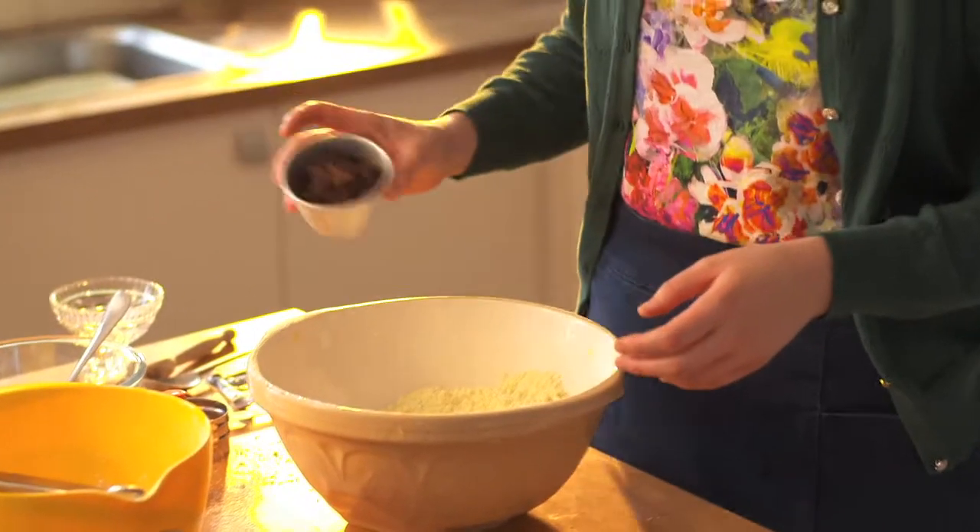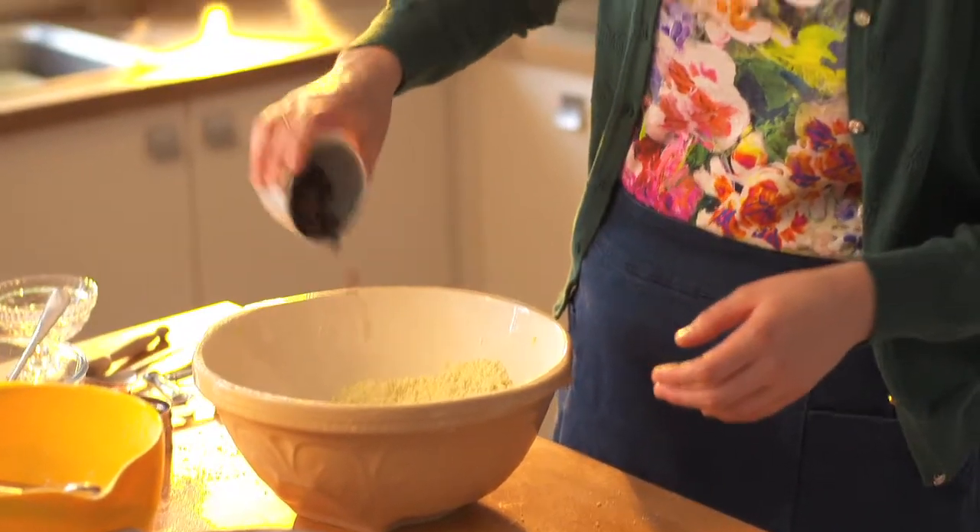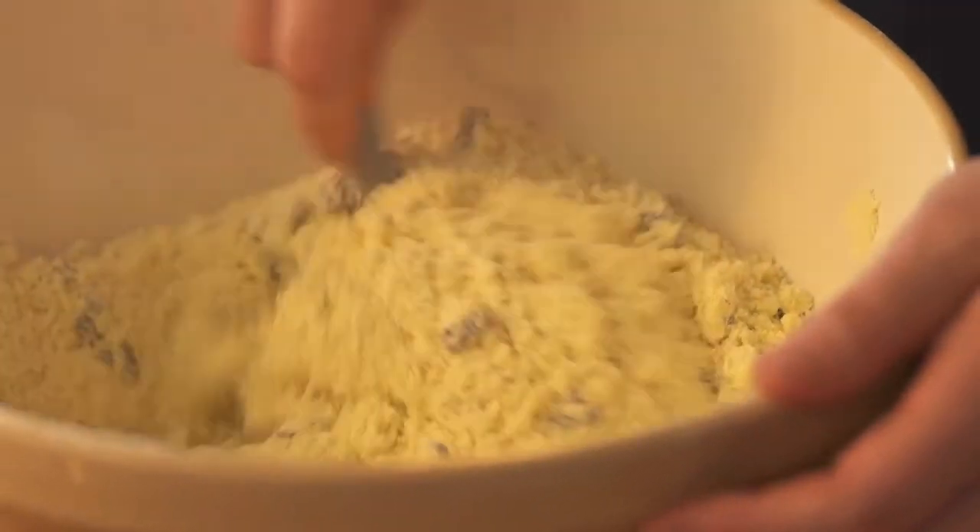These scones are sweet so I need to add the sugar. In goes some regular granulated or caster sugar, and here I've got some nice plump raisins or sultanas, or any dried fruit you like.